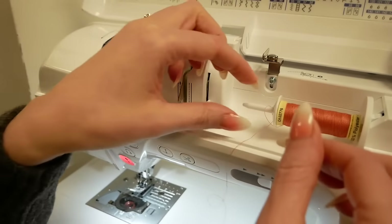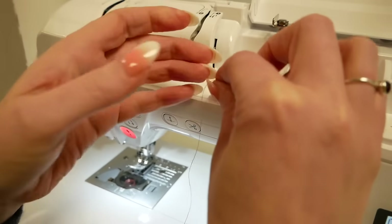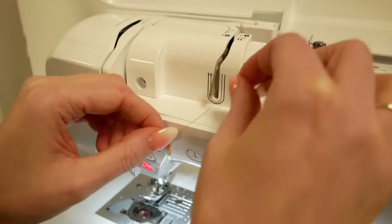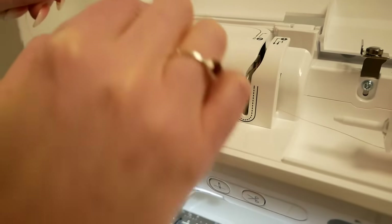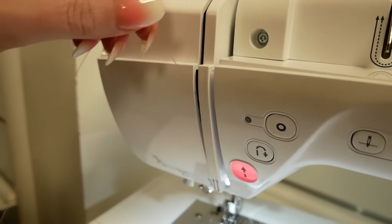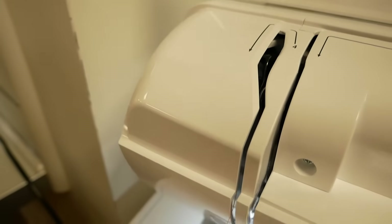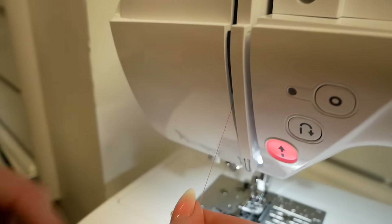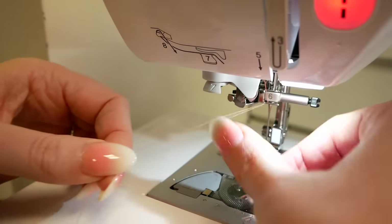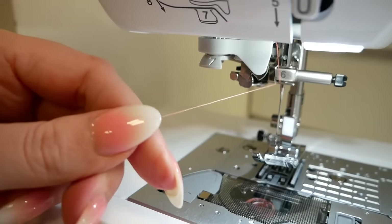Then we will follow the numbers and the arrows for threading the needle. We just make sure we're not in a tangle in any way because we don't want it to affect the stitching. So we're following the numbers: number one, then around and back down at number three, then we come back up to the take-up lever. You'll feel it just sort of fall into place in the take-up link — you can't really see it very well but you'll feel that it's in place.